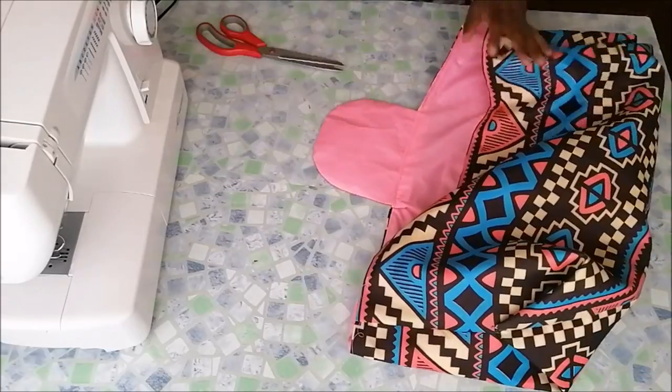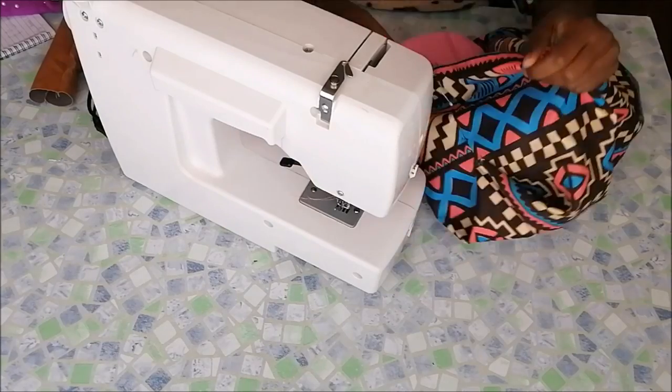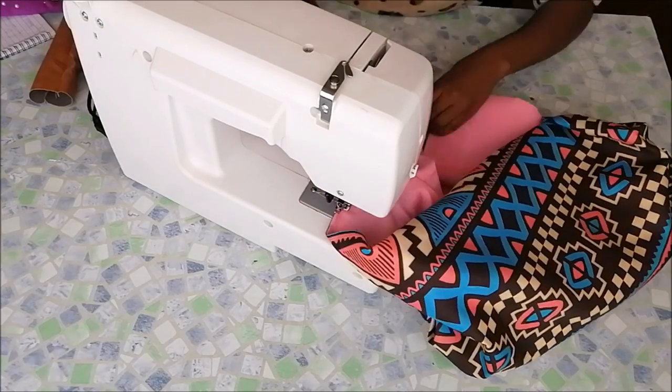When I got to the other side, I took my handle again, inserted it onto the other side, and went on to stitch it.